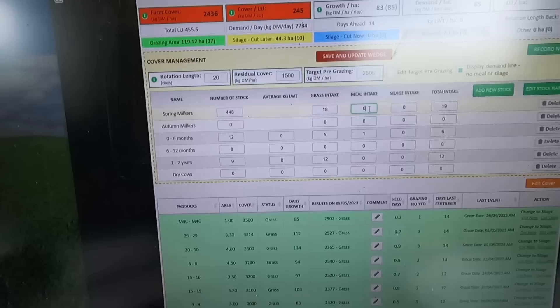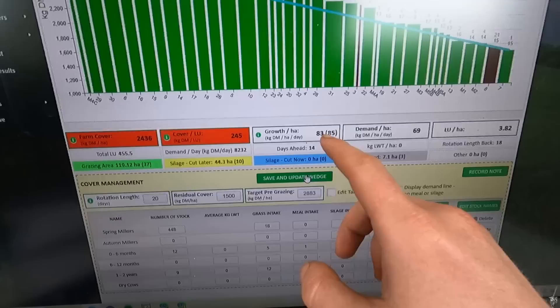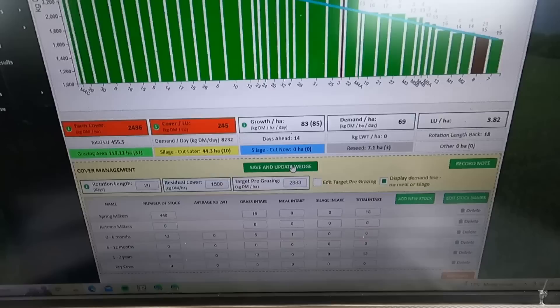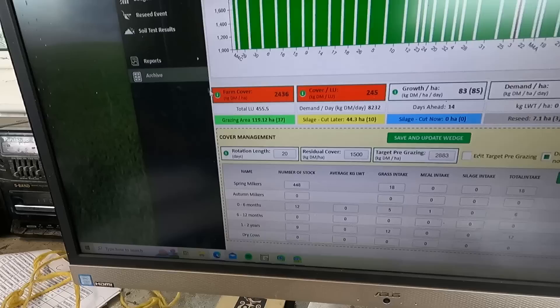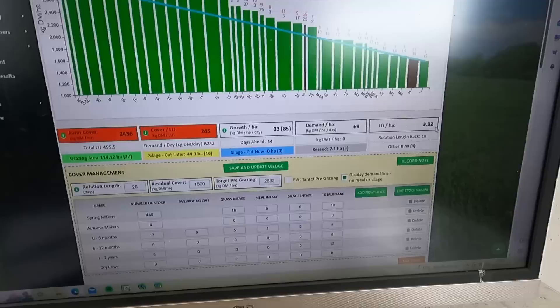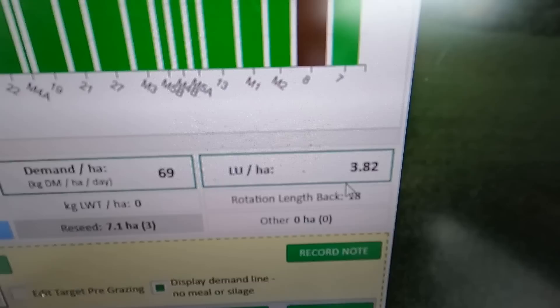I can change what I'm feeding the cows — currently they're on 17 kilos of grass and one kilo of meal. If I change to 18 kilos of grass and remove the meal, the demand changes from 65 up to 69. The system says we're growing around 83–85 kg DM/ha/day, but this is probably an underestimate since our last cover was overestimated — we're probably at 90 or 100 of growth. Our farm cover and cover per livestock unit are flagged red because they're quite high.